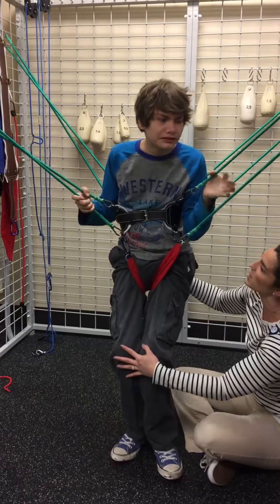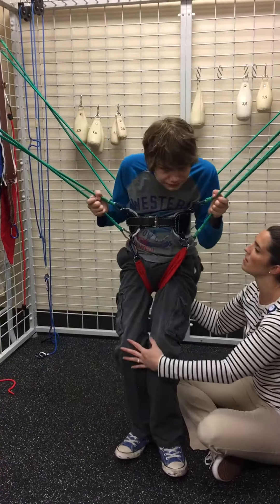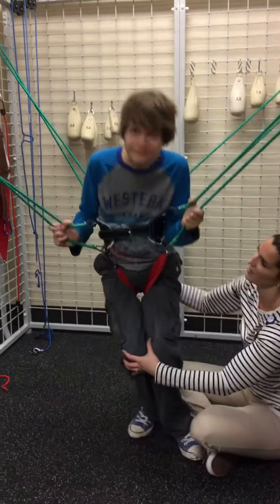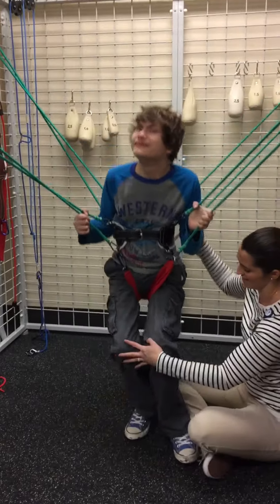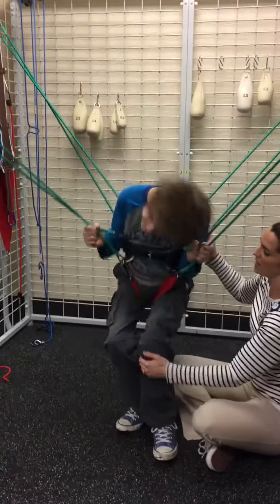Up, up, up, up, up. Up super tall. Stand super tall. And up.